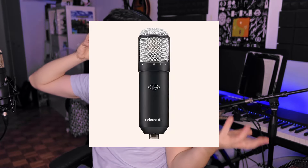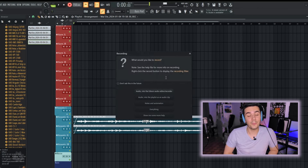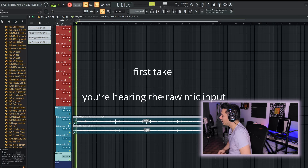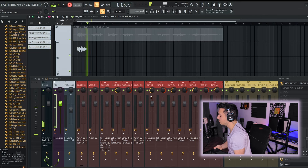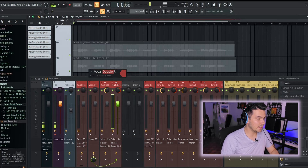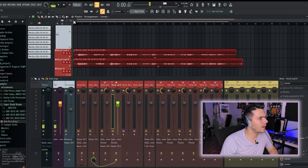I'm going to be using my Townsend Sphere — now the Universal Audio Sphere, after they got acquired at the start of 2023. I recorded two vocal takes. I renamed these tracks Vocal Lead Left and Right. The lead vocals are going to be panned a little soft left and soft right. I think I got the lyrics right in these last two takes.